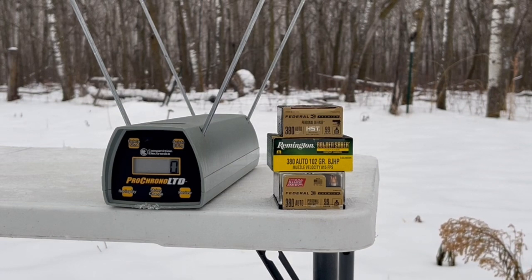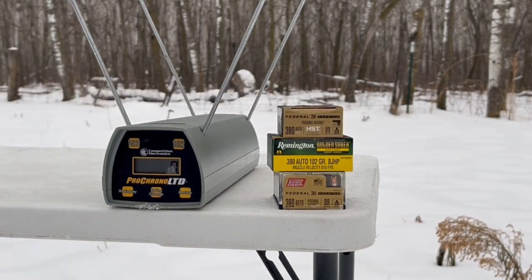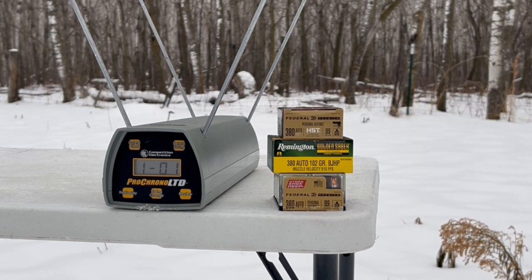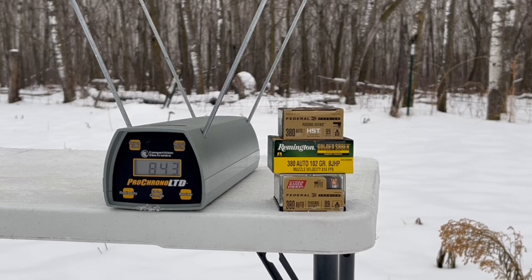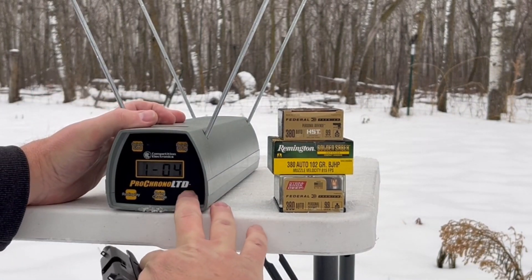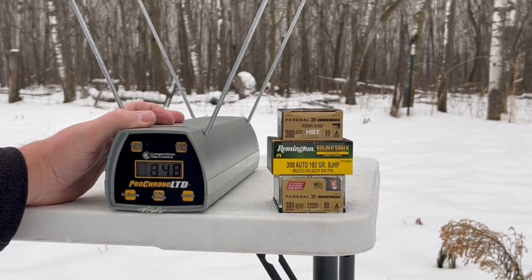Let's lock that open, drop that magazine, pull that round out of there, and start over again. One more time — Hydroshock Deep, loaded this time. I'll note that before any criticism about not having a proper backstop — I do have a proper backstop, you just can't see it. I'm going to shoot about five feet away. Readings: 8.48, 8.66, 8.32, 8.43, and 8.52. Good energy on those 99 grain Hydroshock Deep. High of 8.66, low of 8.32, and a five-shot average of 848 feet per second.